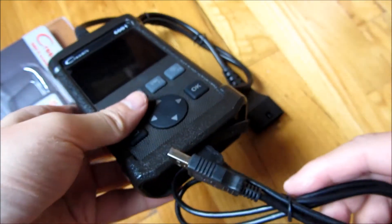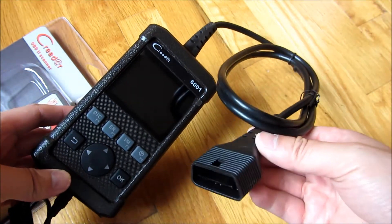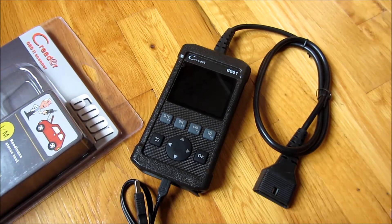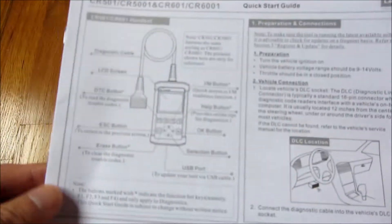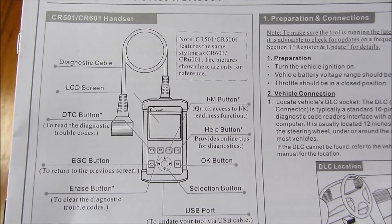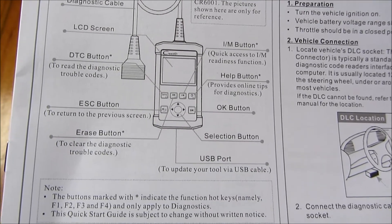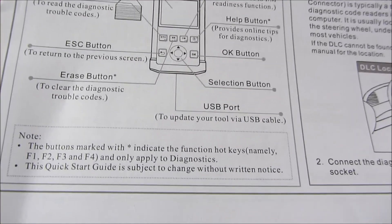Next I'm going to show you just the instruction manual, which is just one page. The buttons themselves are very self-explanatory — they correspond to the buttons on the screen, and you'll see that in my demo video. The instructions show the diagnostics, there is an erase button, and also the IM Readiness Tester, and it's basically fairly self-explanatory.